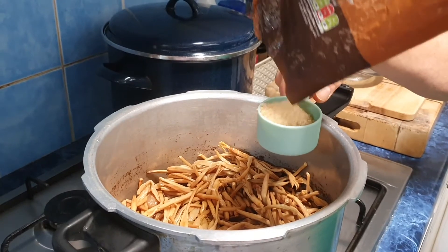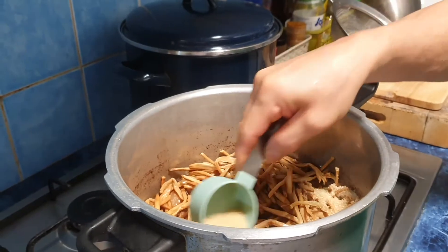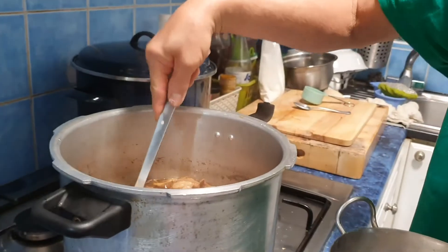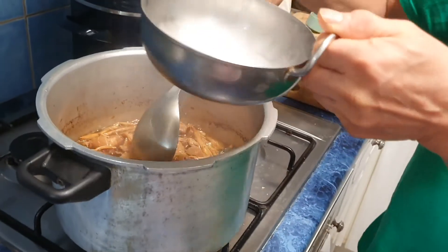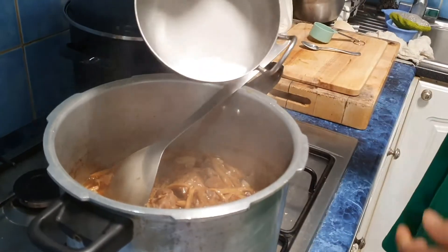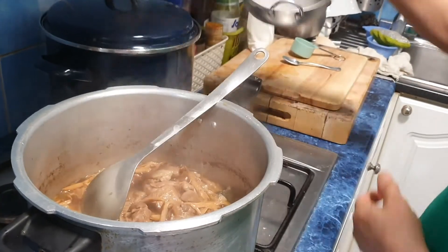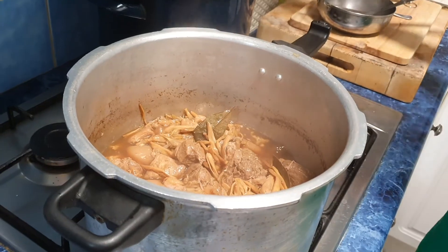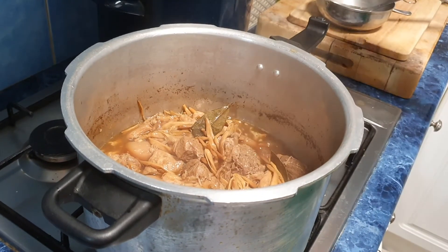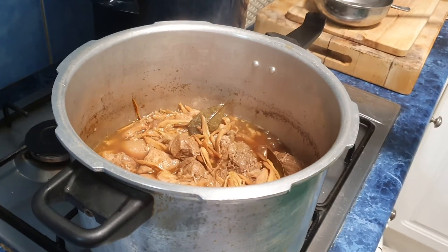I'm adding 1/4 cup of sugar. It's cooking nicely now. I'll add just a little cornflour to thicken the sauce — just one tablespoon of cornflour to make the sauce look nice. If you want to add mushrooms, that's optional, just add as much as you like.